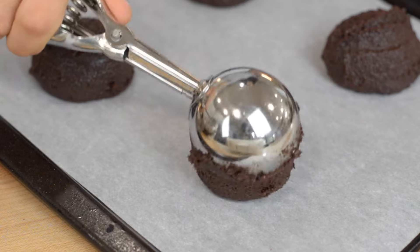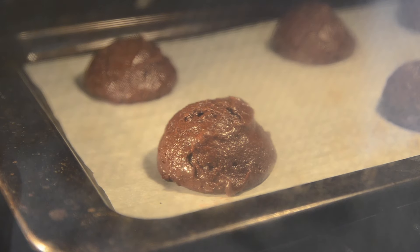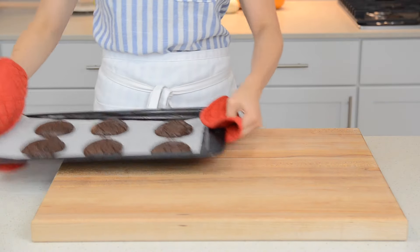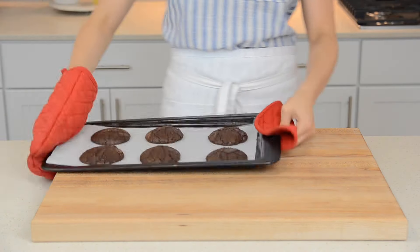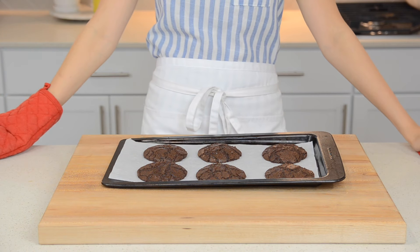Before putting them in the oven, turn down your oven temperature to 300 degrees. Then bake the cookies for 12 to 13 minutes. After 5 minutes of baking, take the pan out of the oven and bang it on the counter a few times, then put it back in the oven. Pan banging gives the cookies that crinkle top which we want. Repeat the pan banging once more before they're done cooking.